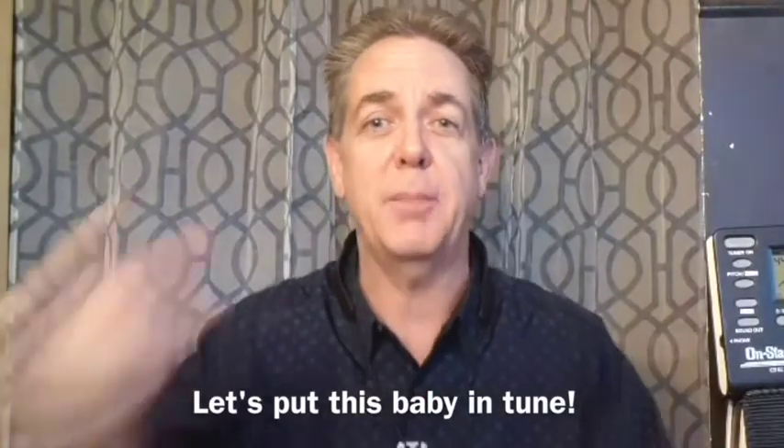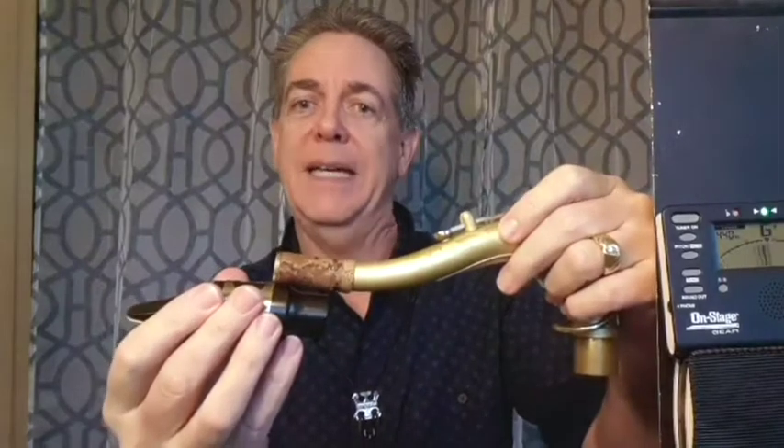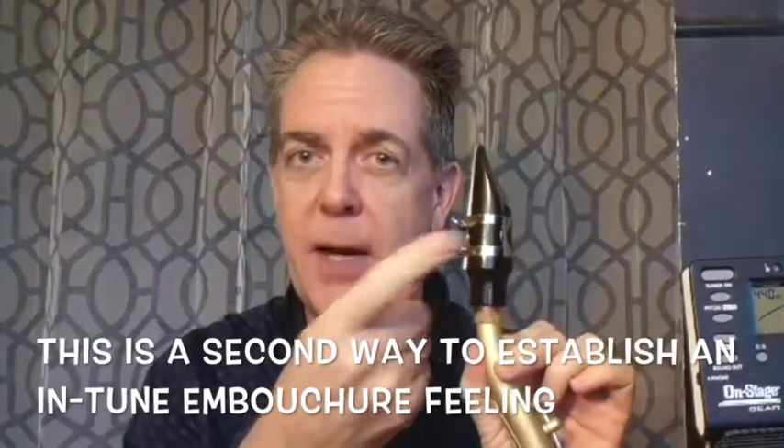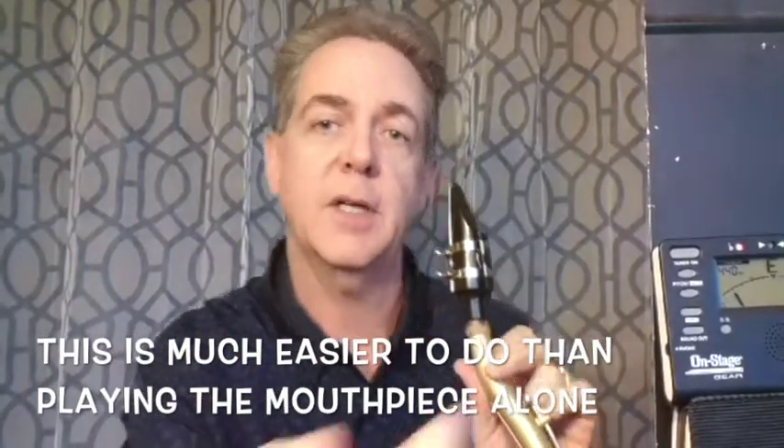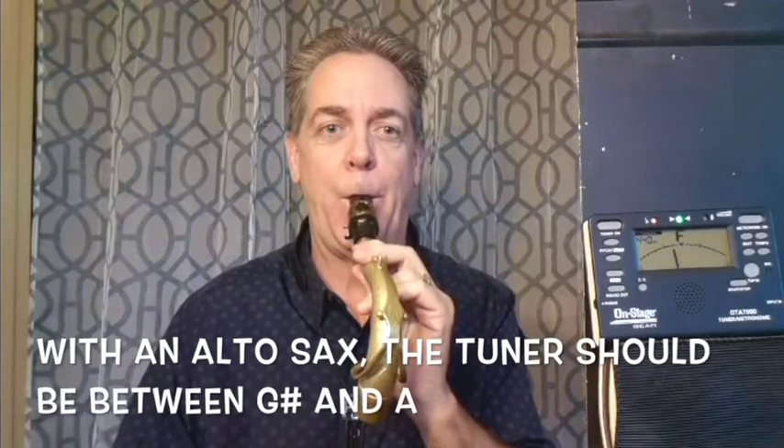Here we go step by step. Step one: warm up your instrument by blowing into it generously to warm up the temperature of the metal. Step two: put the mouthpiece deep into the cork of the neck, about a full inch. When you play the mouthpiece and neck together it should come out between a G and an F sharp on your horn, which would be a concert F to E on the tuner. For me it's almost exactly halfway between an F and an E when I get it right.